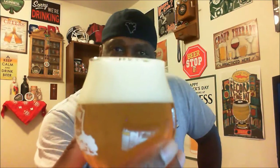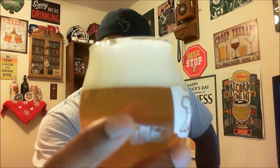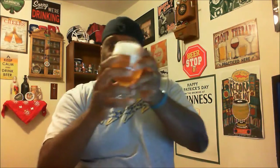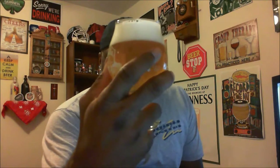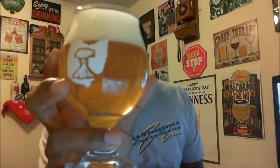As you can see, getting it into the glass it pours out a nice two-to-three finger head — a nice white head with a little bit of rockiness and some nice tight bubbles on the beer. We have a pretty much golden straw color. There is some clarity but also a little bit of a chill haze on there. Looks to be a pleasant looking White IPA.